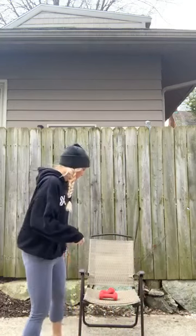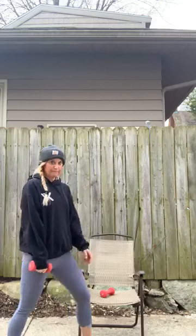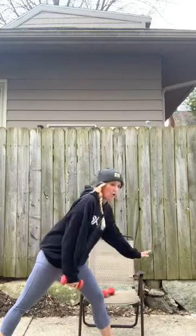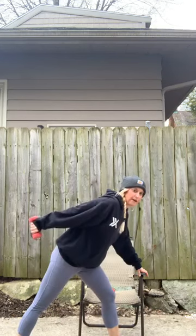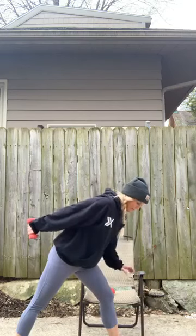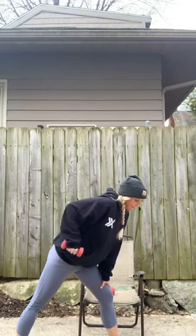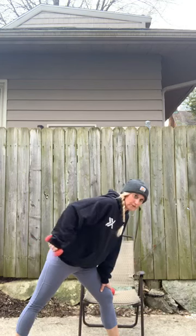Let's grab one dumbbell — we're going to hit those triceps. Taking your left leg back, weight in your left hand. Hold the chair if you need it for balance. That elbow starts right here at your waist — you're going to hinge back from the elbow and then resist back in. That upper arm does not move.